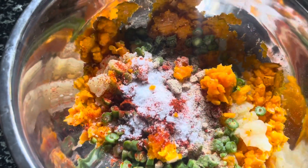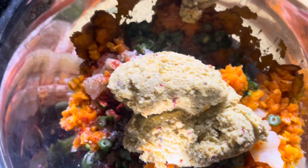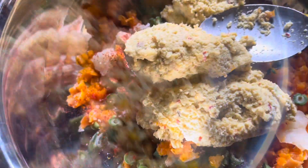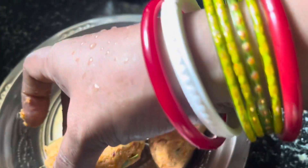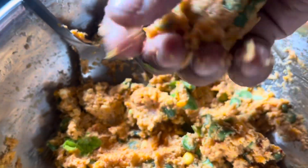Chilli powder is very spicy, and add salt. We are going to mix it all up. Then let's put it in the deep-fryer.